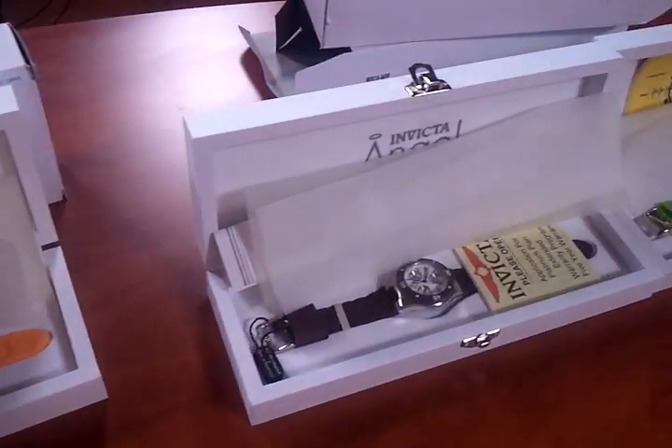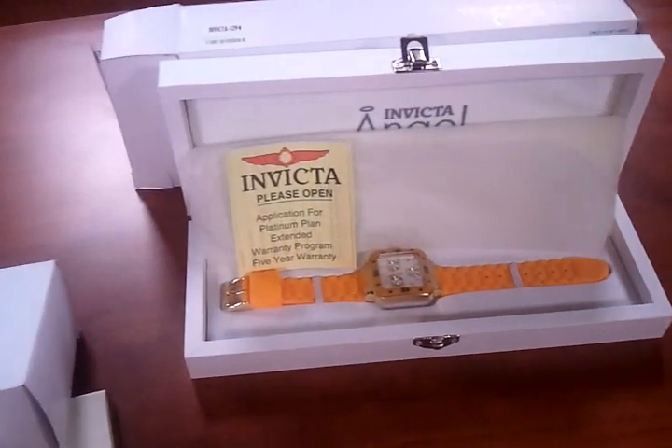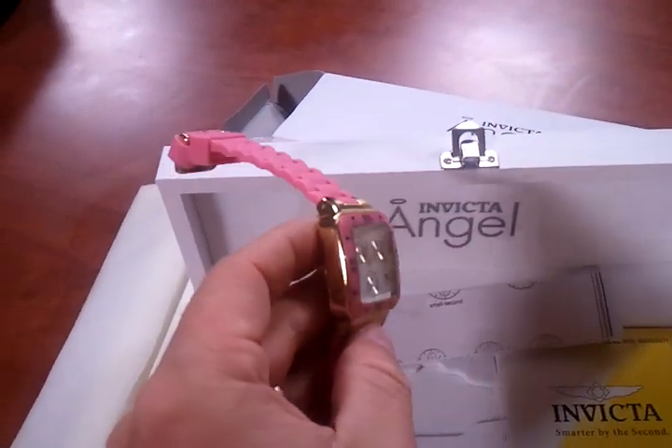We're going to be talking about shortly the Invicta 0699 series in different colors as well. But right now this is the 1294 and the 1293.